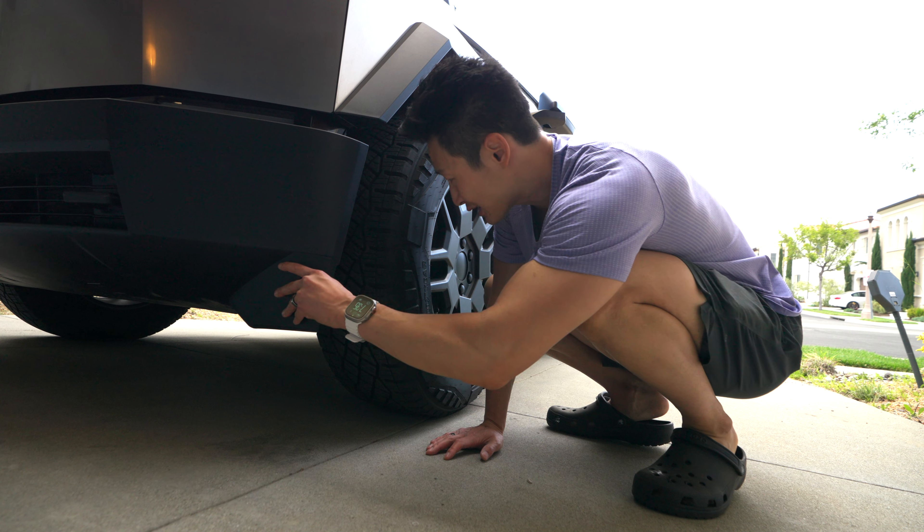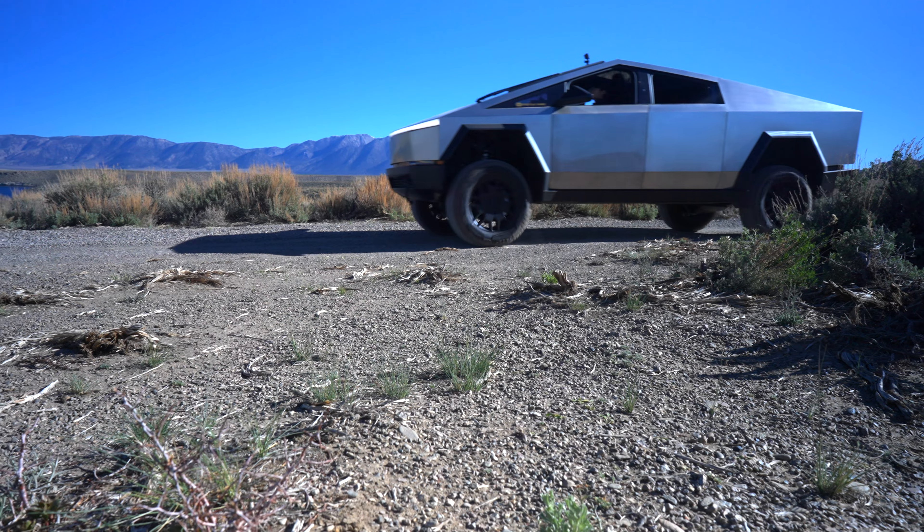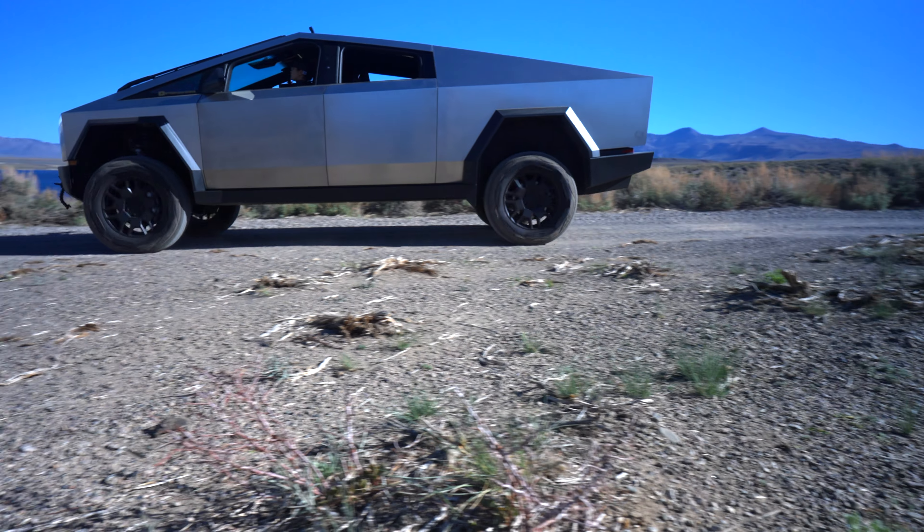It's supposed to help with aerodynamics. Maybe because the wheels are so big, it just kind of diverts the air downwards.